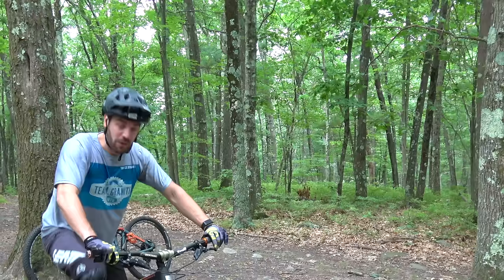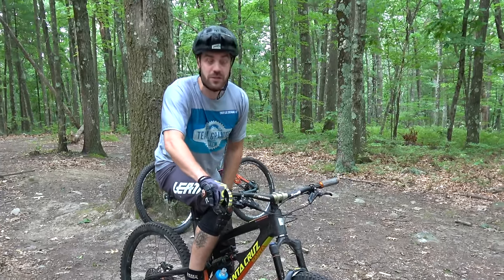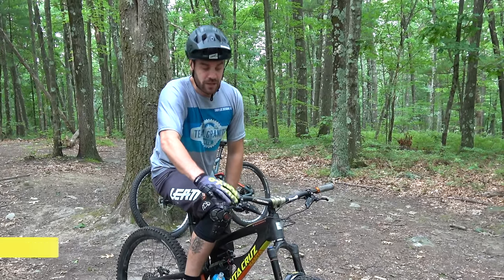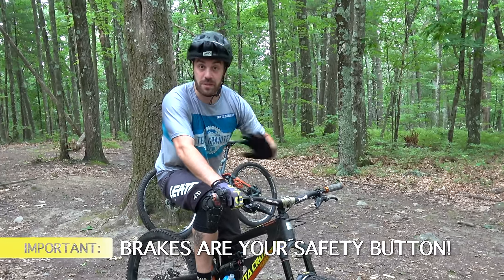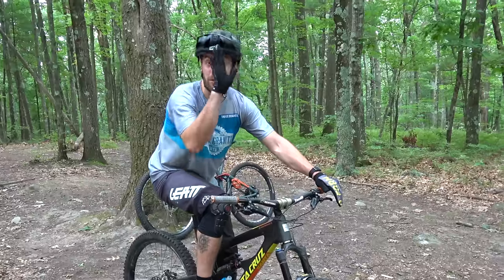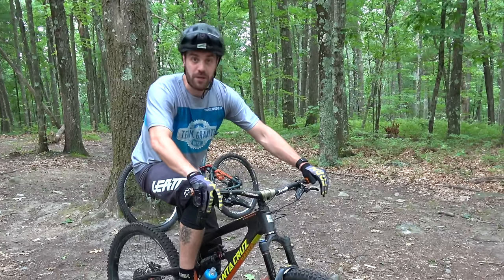Probably the most important thing here is making sure that you have a handle on your brakes. This is going to be your rear brake — obviously your front tire is not on the ground, so your front brake is useless. You don't want to use that; you don't want to jam your front brake and flip over. Just use your rear brake, and be very subtle with it.